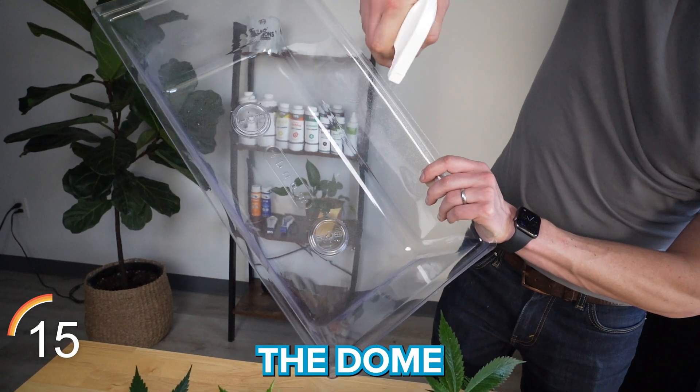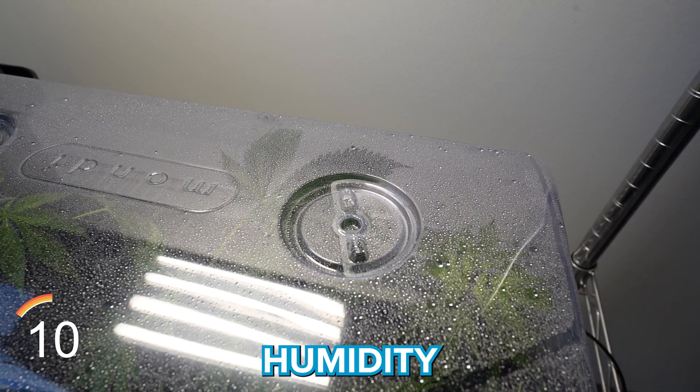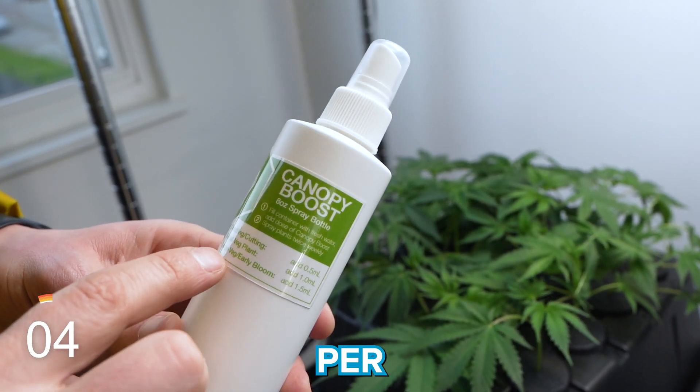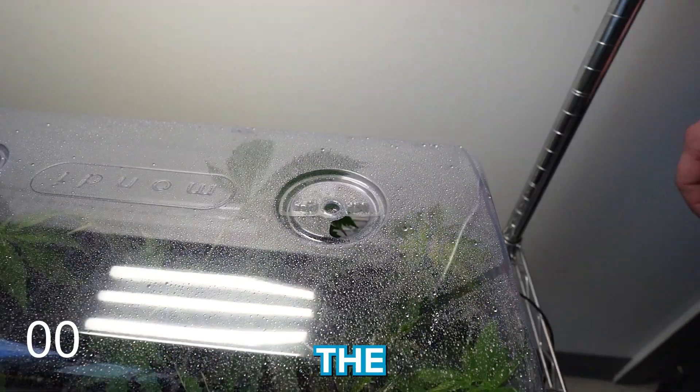Then we spray inside the dome to increase the overall humidity. We leave the vents closed for the first few days since clones love high humidity in the beginning. We do recommend lifting off the top once a day for some air exchange and using Canopy Boost three times per week as part of the foliar regimen. Feel free to open up the air vents a bit after the first few days.